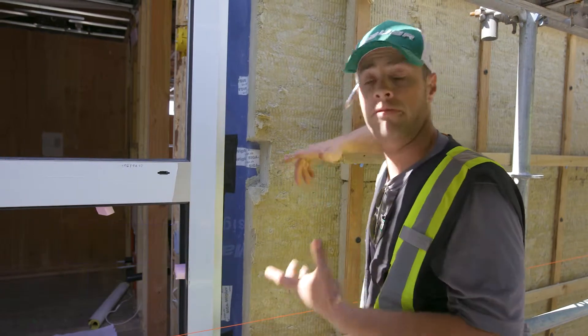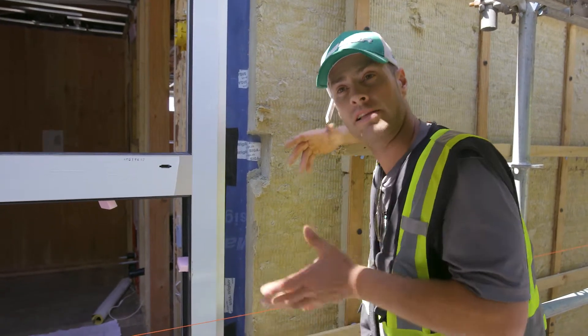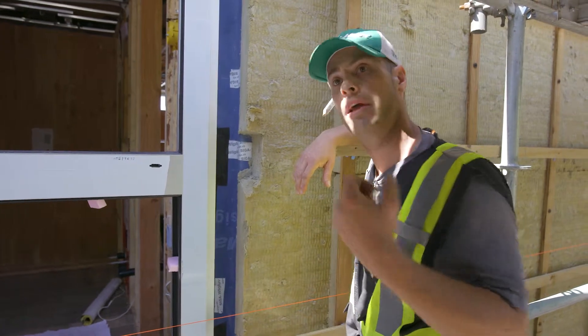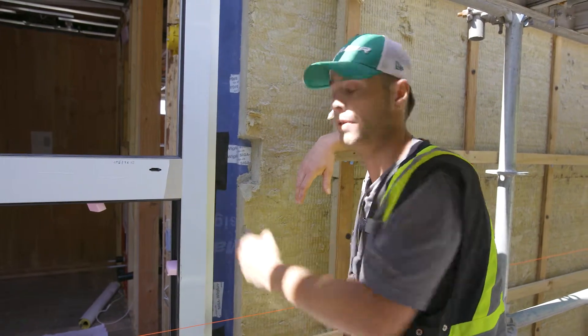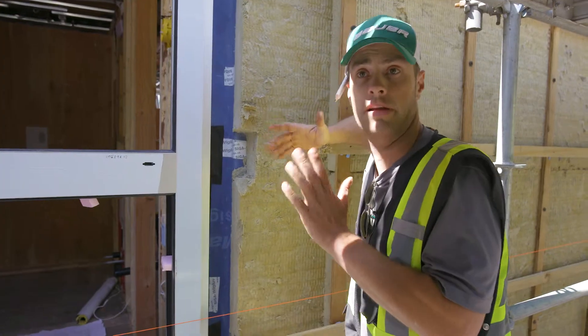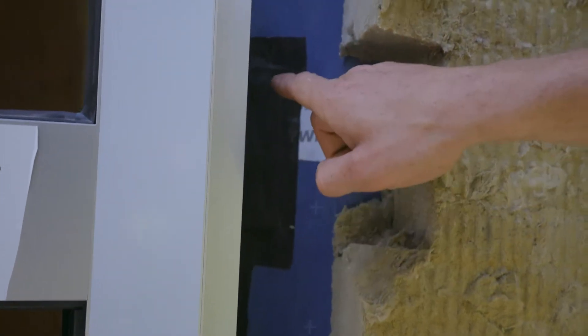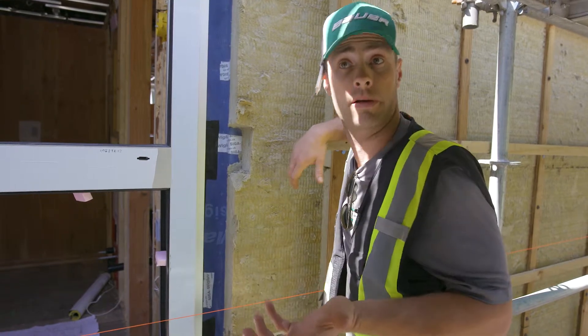On the inside we'll use a white Fentrum tape. Both tapes breathe differently — one lets air in from one direction and stops it from the other. It's very important that you don't mix them up. If you put the white one on the outside, it acts totally opposite of what you want your building to do.